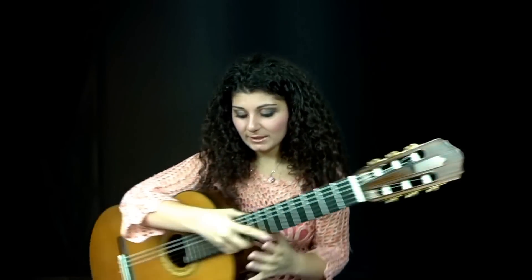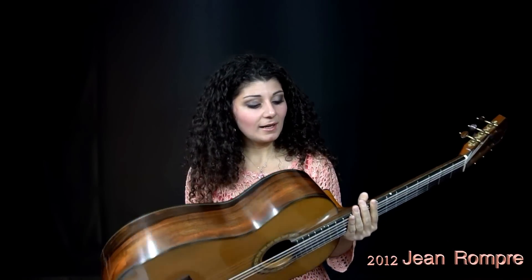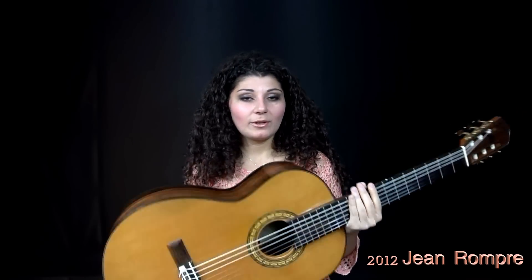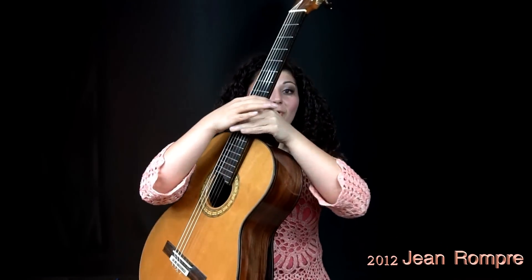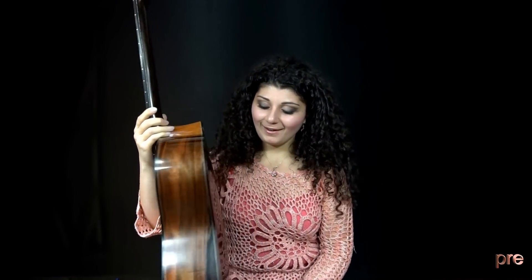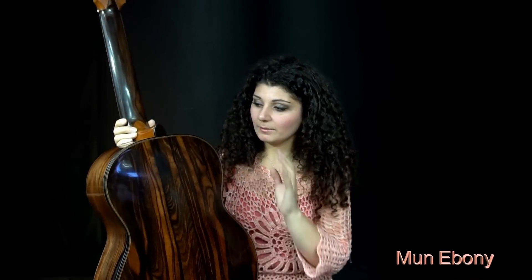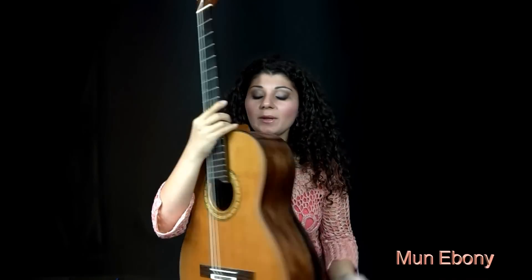The guitar I play is a 2012 Jean Rompre. He's a Canadian builder from Quebec, and I bought this guitar in 2013. It was a year-old guitar but no one used it before me, so I was the first owner. The first thing I saw about this instrument was at the GFA — it was the back, which is the most beautiful wood. I saw Jean walk into the room with the back facing me and I had to go try that instrument. For those wondering, it's Mun Ebony, or Moon Ebony — the back and sides — and it's cedar on the top.